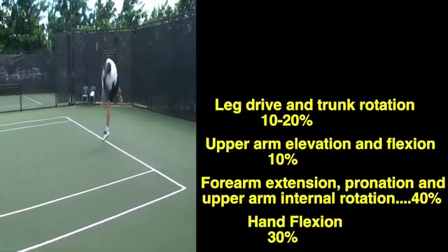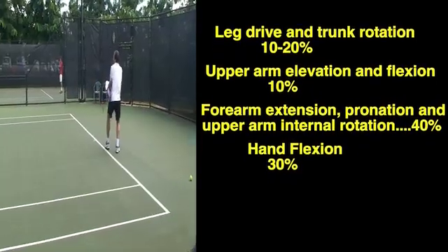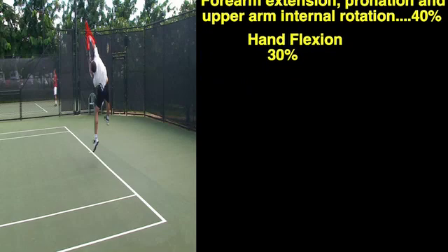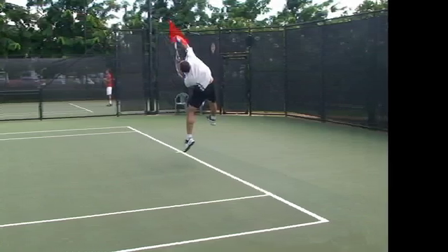The leg drive and trunk rotation contributes 10 to 20%. The upper arm elevation and flexion is 10%. The forearm extension, pronation and upper arm internal rotation is 40%. And the hand flexion is 30%.